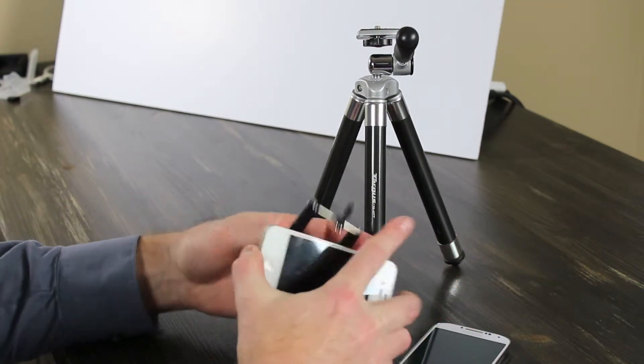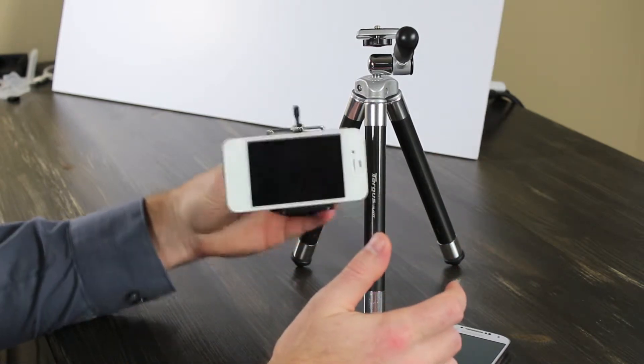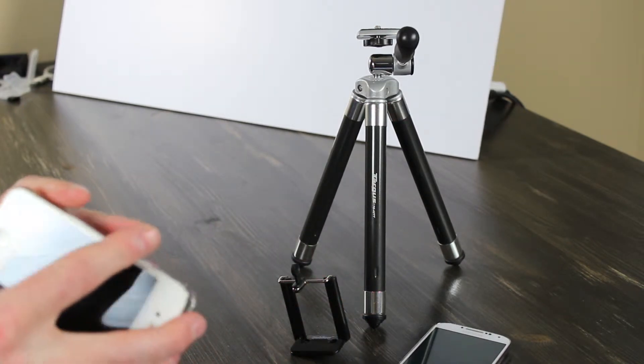It seems to fit fine without a case. With the case it fits perfect — it fits a little bit better actually.